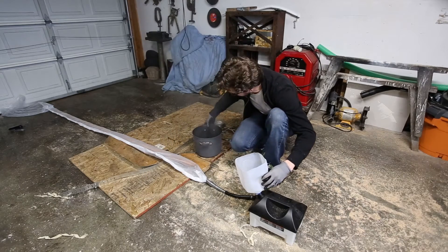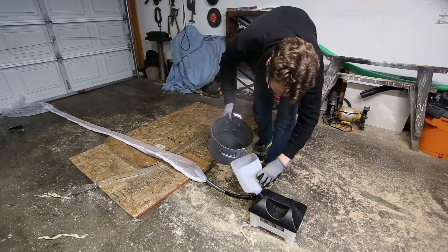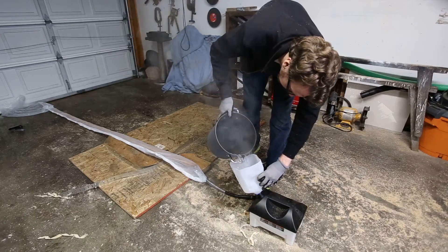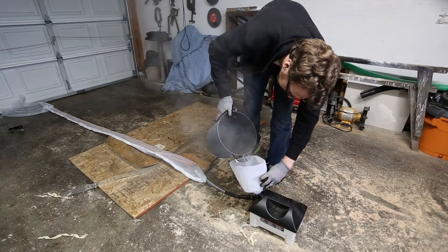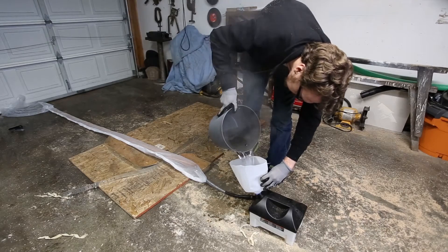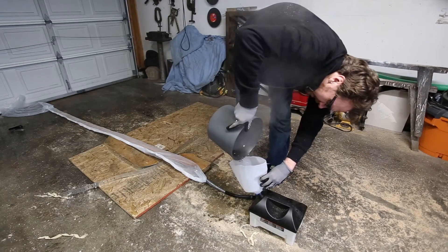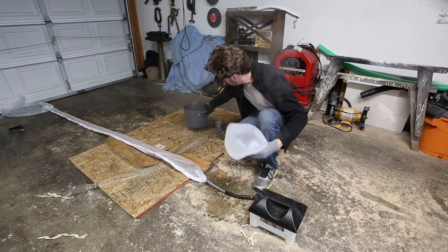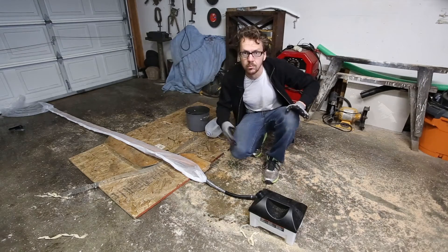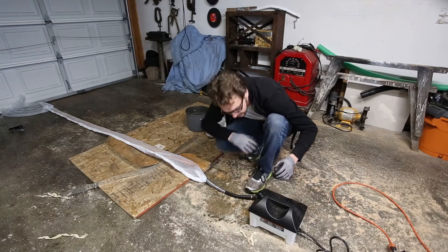It goes without saying that there's more than a little bit of risk of burning yourself. It's certainly safer to add cold or warm water instead of really hot water. You kind of have to evaluate your own risk tolerance — I'm certainly not a safety expert.